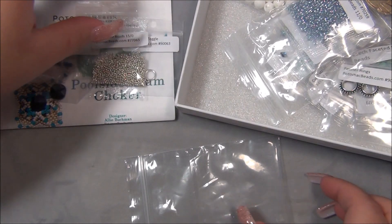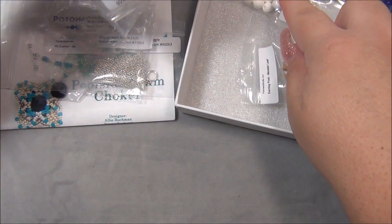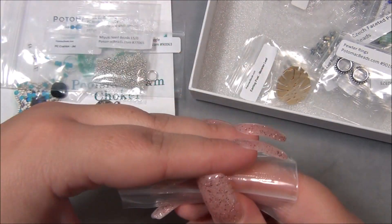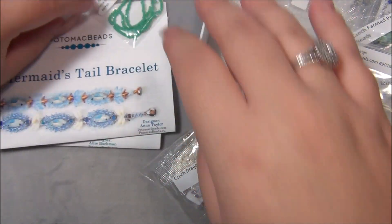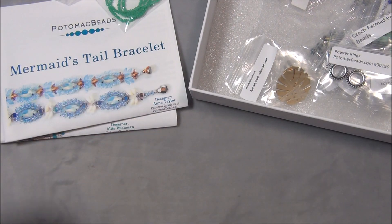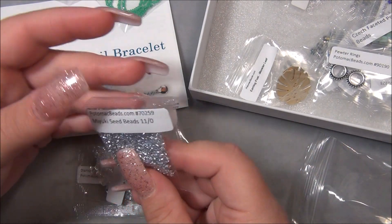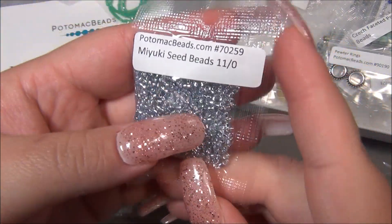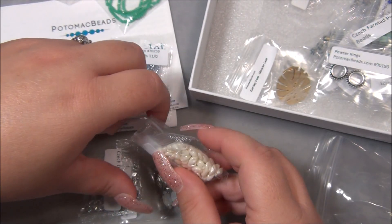And then moving on to the next bag — oh, those are cool, look at those. This is the next project: the mermaid tail bracelet. That's this bag. So first we have a big bag of seed beads here, Miyuki — these are silver-lined seed beads in a very pale blue. These are really pretty, I do not have this color in my stash. Those are gorgeous. And then Magatamas — I like Magatamas.